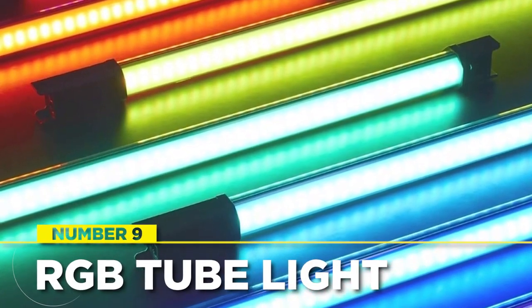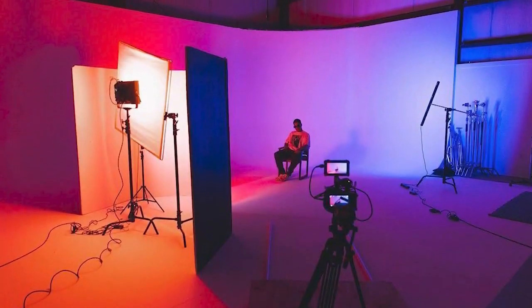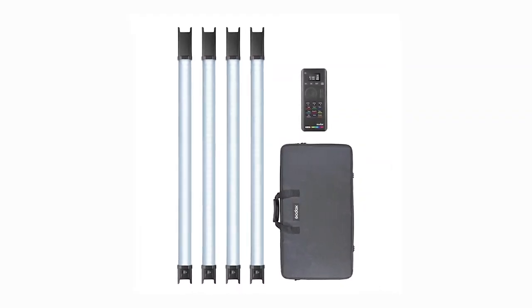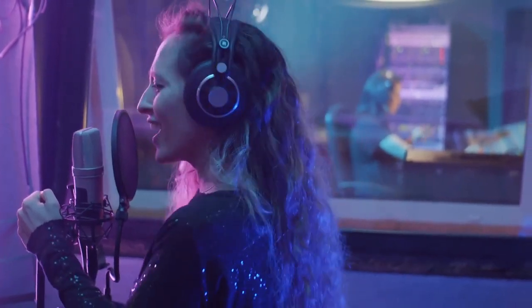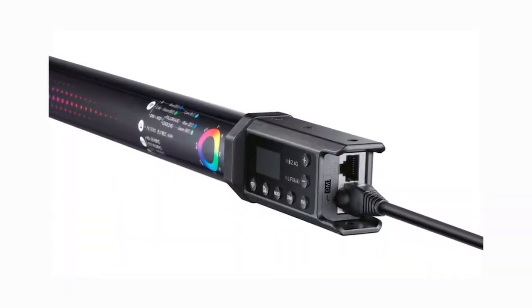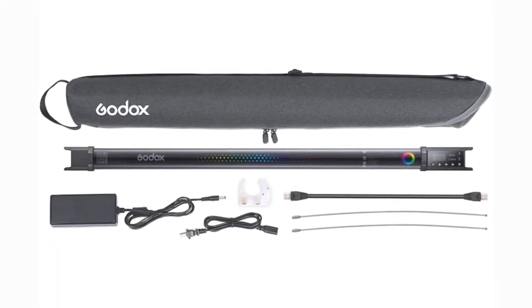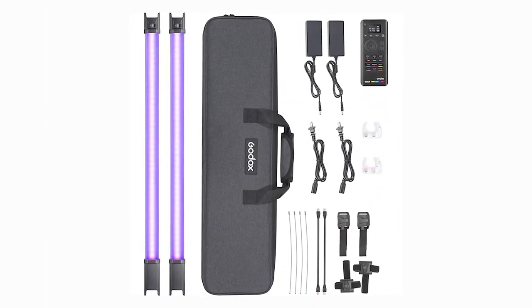Great lighting can make a huge difference in creating a stunning shot, and using RGB tube lights could give you the creative edge you're looking for. The Godox TL60 Tube Light 2 Light Kit is many users' preferred choice, offering two and a half hours of ultimate color control via a built-in lithium-ion battery. You can mount them, gaffer tape them, hold them, or place them on a surface. Each tube light comes with a power adapter, internal battery power cable, RJ45 cable, DC power cable, wire ropes, a toggle clip, fixed base, remote control, and a carrying bag.